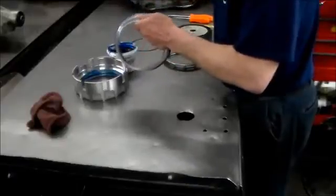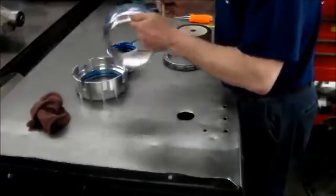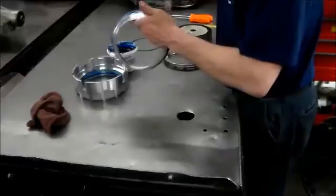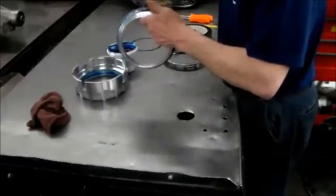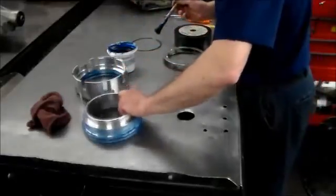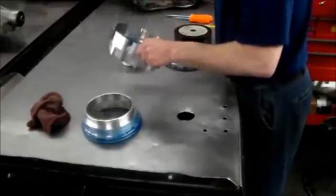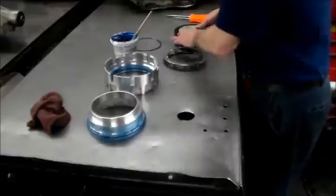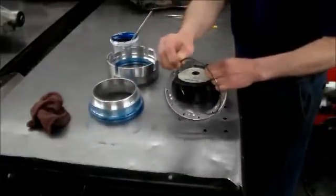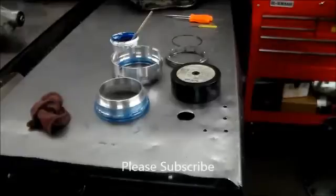Then I'm going to go and get it and we'll put this together, hopefully real simple with the tools so you can see how it works. Okay, so the base has got these springs here and the snap ring. Let me run and get the tool real quick.